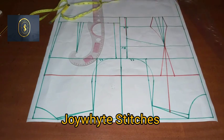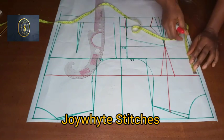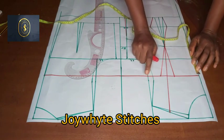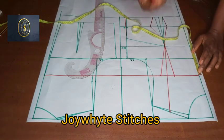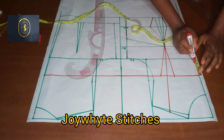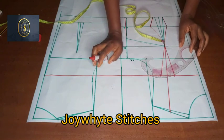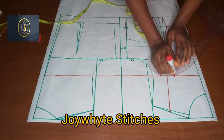The next thing we have to do after that is to take the cleavage measurement. From the minus six — remember we came down six inches from the shoulder for the off-the-shoulder — from this point I'll place my tape and, depending on how much you want to reveal, I'm going to be taking two inches. Then I will connect it, meeting this first leg.